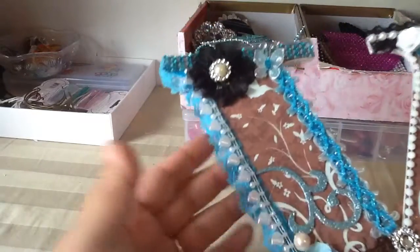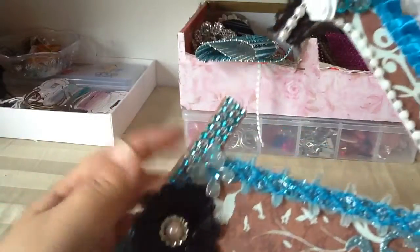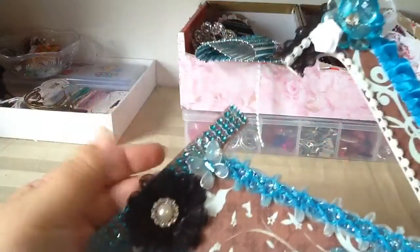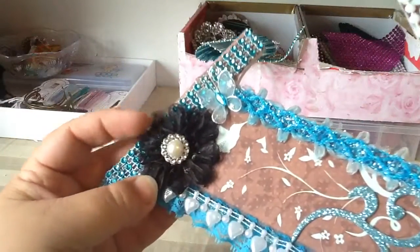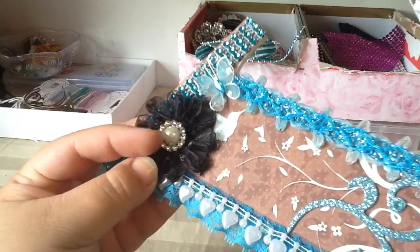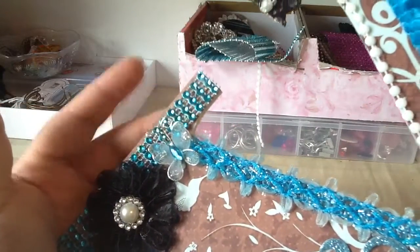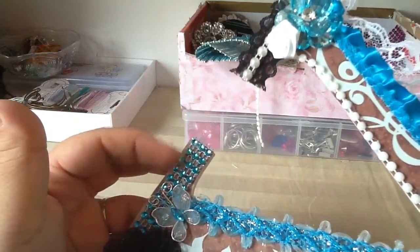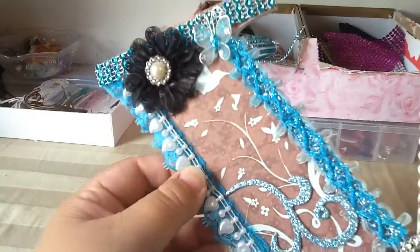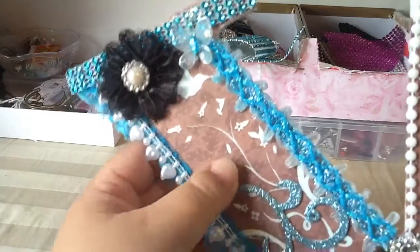My friend Natalie sent me that paper, so thank you so much Natalie. I used that paper for the background. It's a V for Vicky. I added a cute little black rosette and a rhinestone from Natalie's shop, also a flat back. I added this cute little butterfly, which is the mesh bling from Natalie's shop. I just traced the paper and put it down — the paper is sparkly and embossed, super cute.